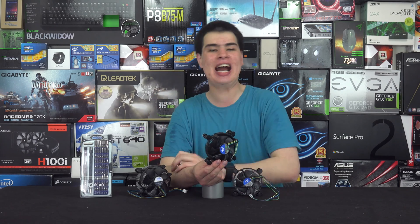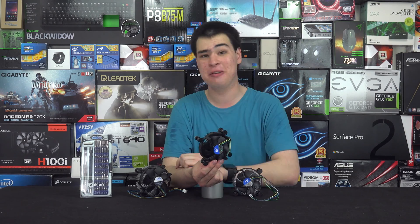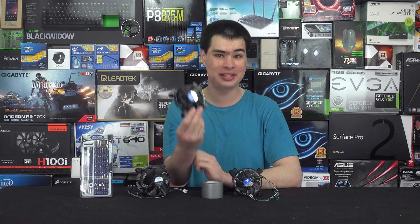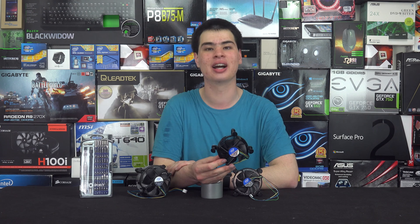We can't exactly leave it there — drop us a like if you want to see us actually anodise one of these coolers rather than just paint it. It'll be a pretty interesting process and a pretty interesting video, so let us know whether you want to see us anodise a stock cooler. Like the video if you liked it, get subscribed if you want to see that video, and of course more build guides and build videos are coming down the line. I'll see you all next time.